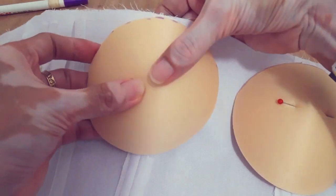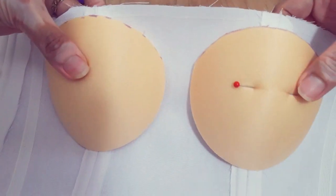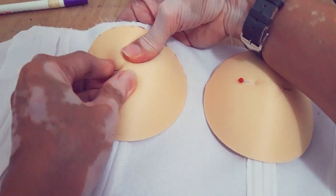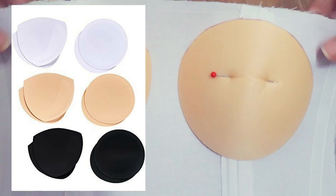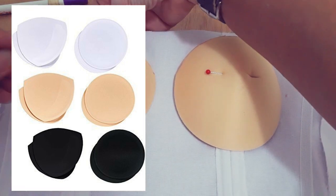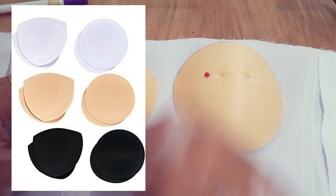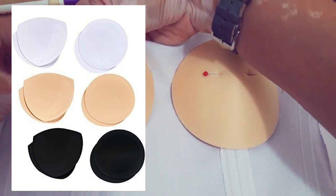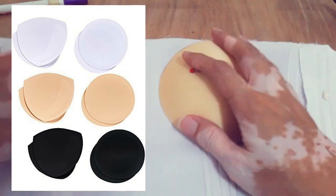Then we pin it again, apex to apex. Bra cups come in different colors — the one I'm using here is nude. In the market, there's also white and black. I haven't seen other colors like red or blue, but usually those three colors are what's available.